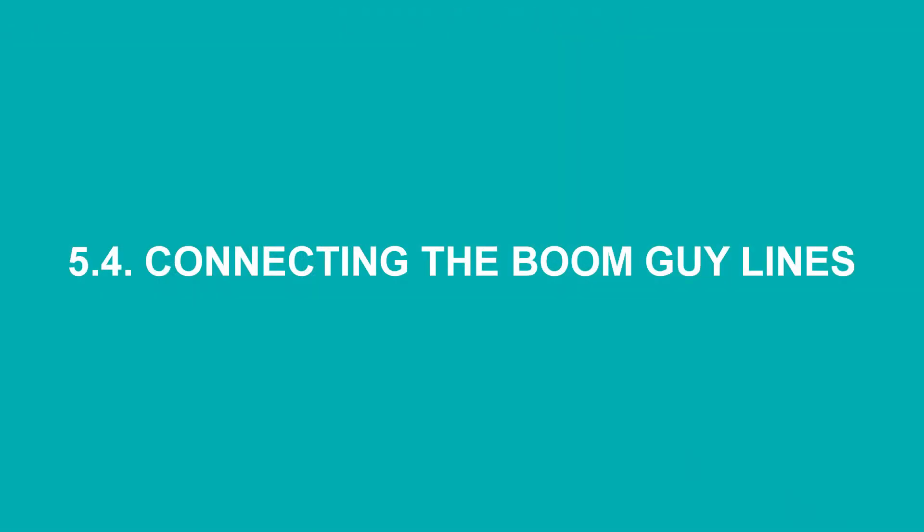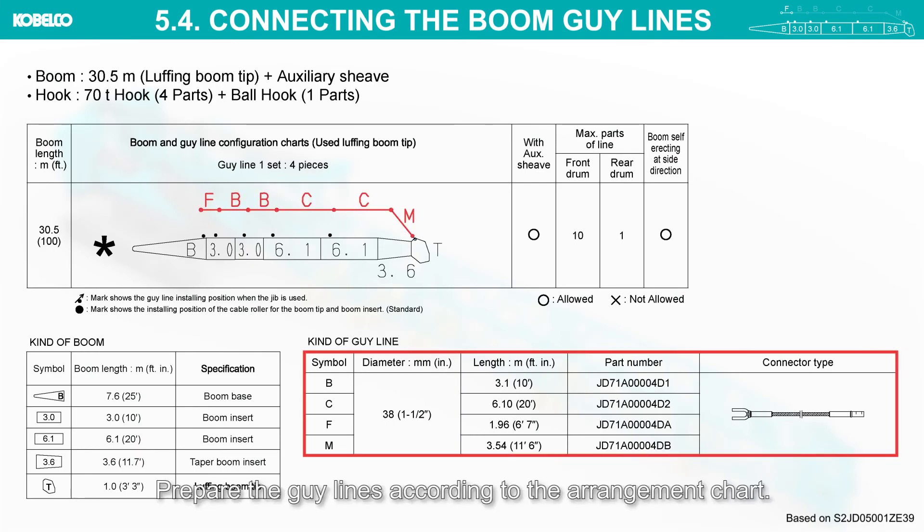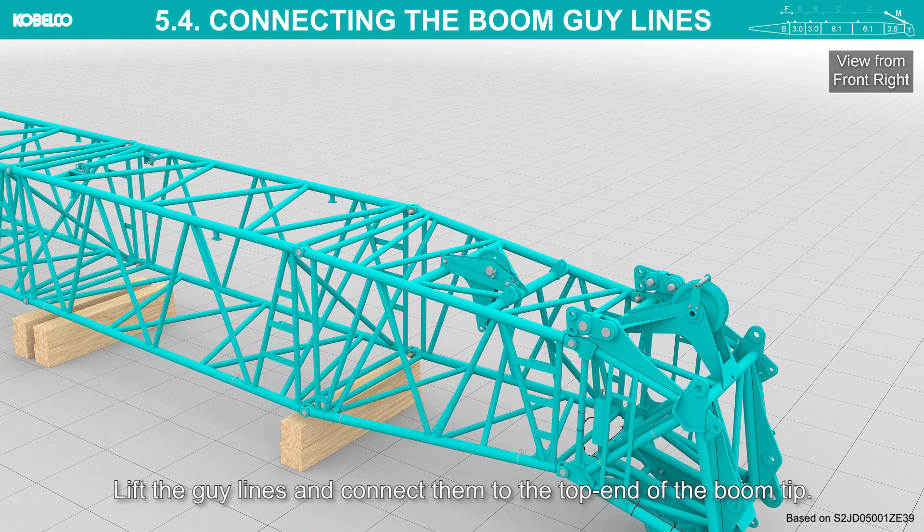Connecting the boom guy lines: prepare the guy lines according to the arrangement chart. To identify each guy line, see the part number stamped on the connector. Lift the guy lines and connect them to the top end of the boom tip.